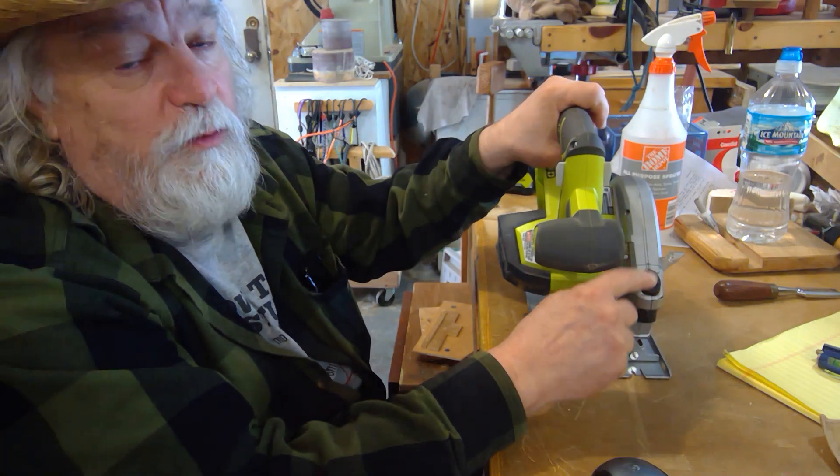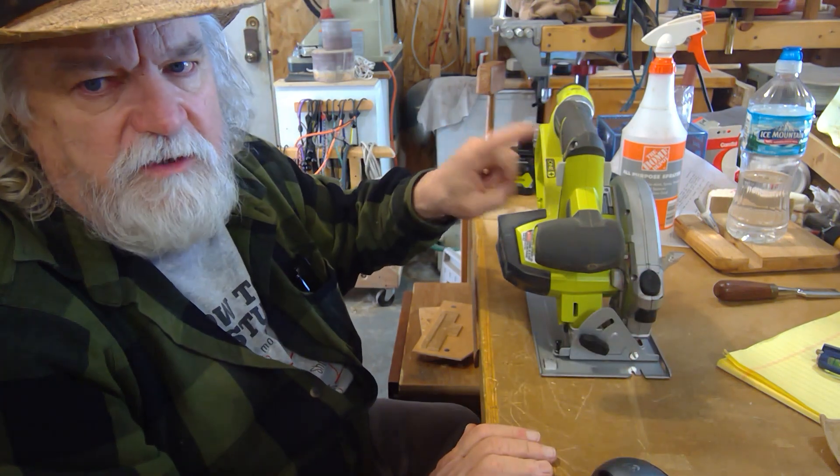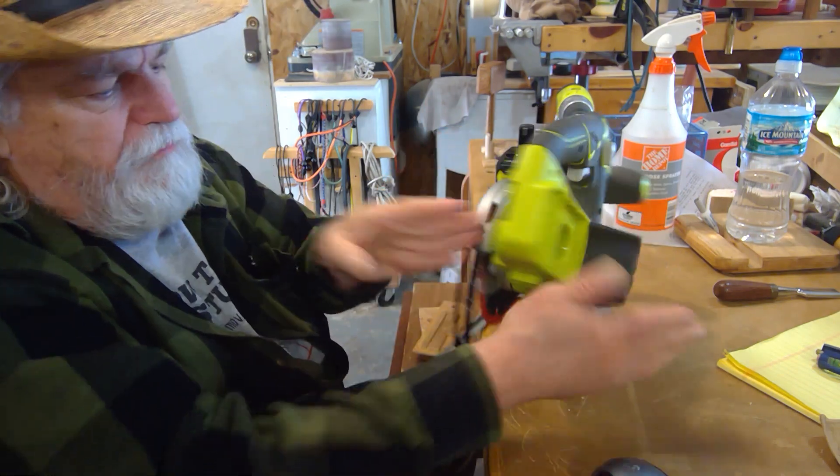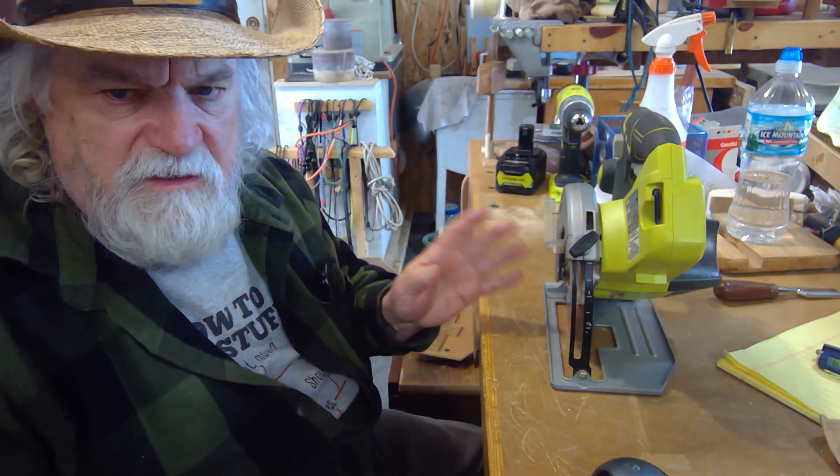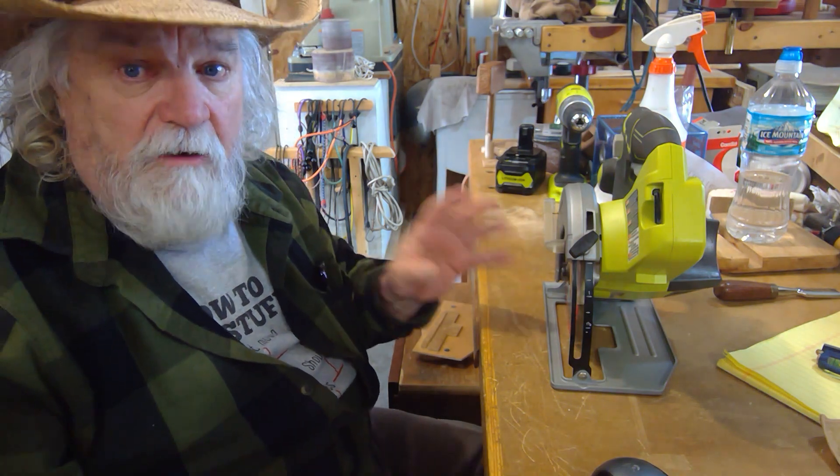I like it because it's so light and easy to manhandle with one or two hands. It has a built-in laser light, which is really nice to have. This is the P506.